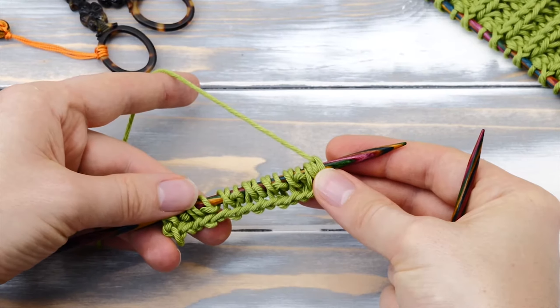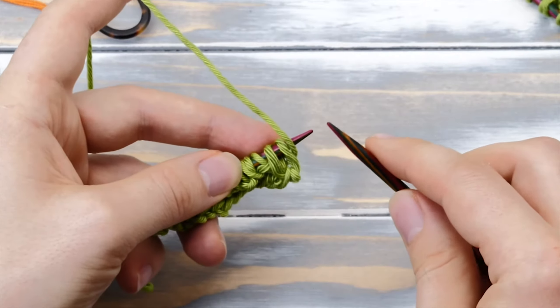You knit in this pattern until you reach the end of the row. Then you add another knit stitch, slip one with yarn in front, and knit one. And this was your preparation row. Now you can turn around the work and we can start with the actual brioche stitch.